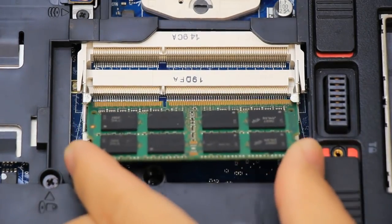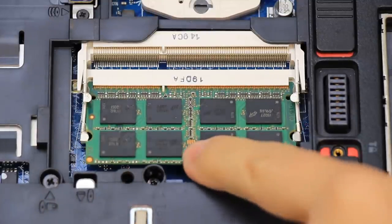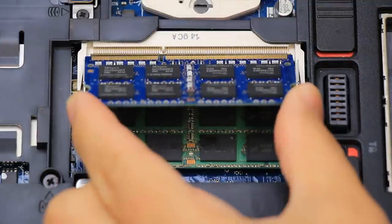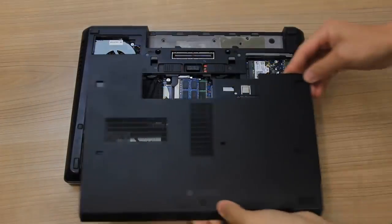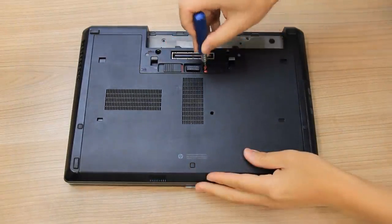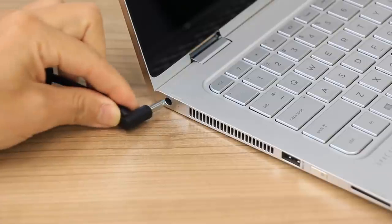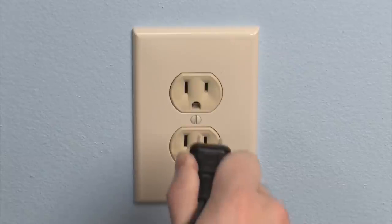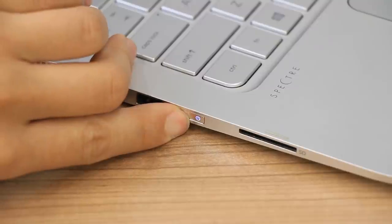Re-seat the module in the bottom slot and slide it into place. Push down on the module to lock the two securing latches in place. If equipped, repeat this process for installing the second module in the top slot. Re-install the access panel. Re-connect the power adapter to the laptop and a wall outlet.